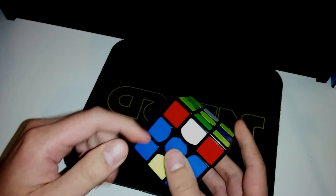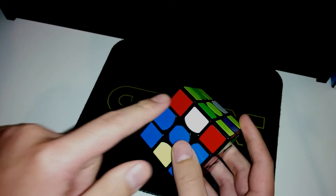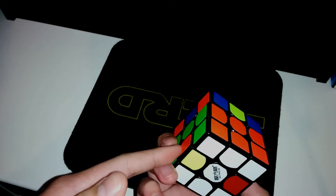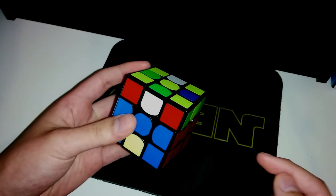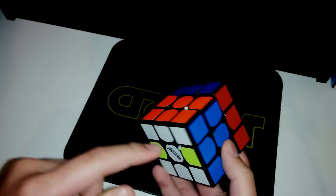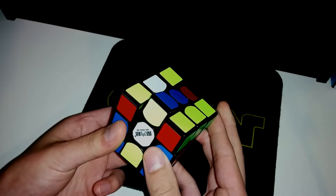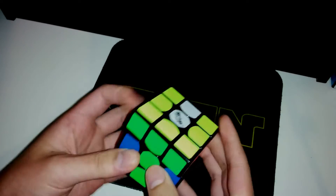And then arrow — it'll be M'UM, and I notice it'll solve this piece. It solves the UR piece, and UR is in the back, oriented. What I'll do is M'UM, and then U', and then slice away from orange — so M'U2M — and then that solves it as well, and then just 4c.